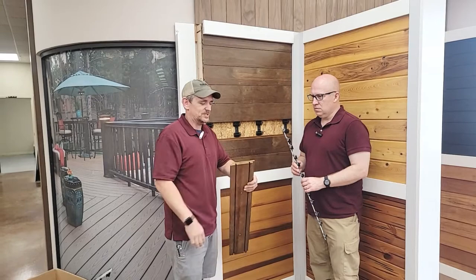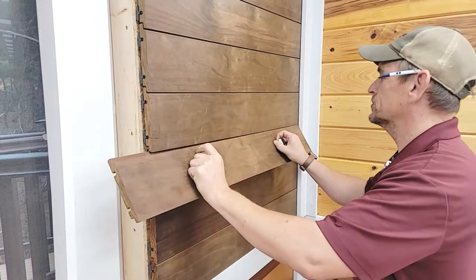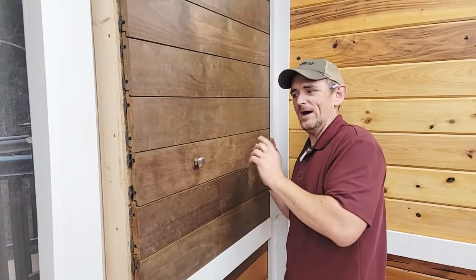I'm going to demonstrate how to install this just to show you how easy it is. You can see the grad rails are already installed and they fit that channel right there on the back of the board. So once you put it in, push it up and then it locks right in. Now try to pull that off — it doesn't come off. Once it's on, it's on. The way the system locks, it's not coming off this way. The only way to get it out is to slide it off.